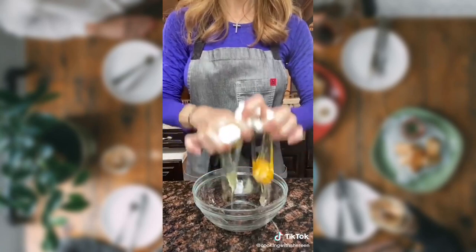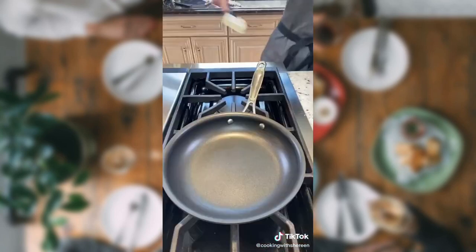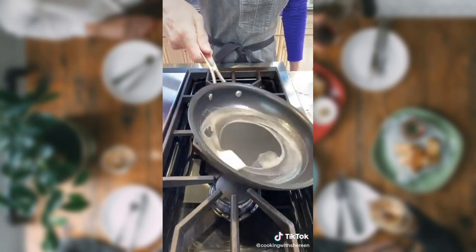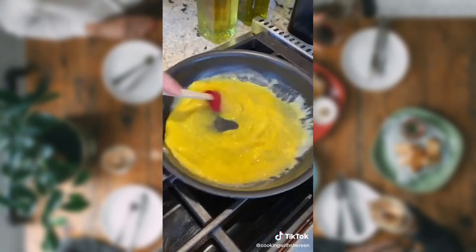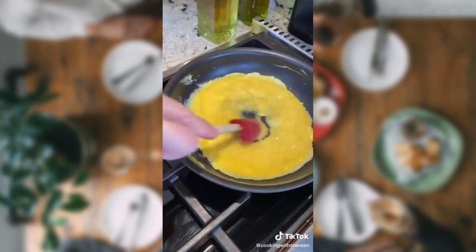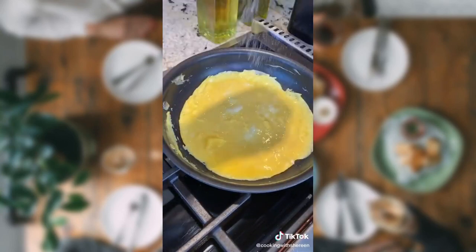Let's make the perfect creamy omelet — it's French. Two eggs, whisk. Eight-inch nonstick skillet, heat over medium heat. Enough butter — no need for milk, this is our cream. Add your eggs. Vigorously work the eggs — you want small curds. Once the curds start to form, stop. Let it set. Medium low heat. Sprinkle salt.